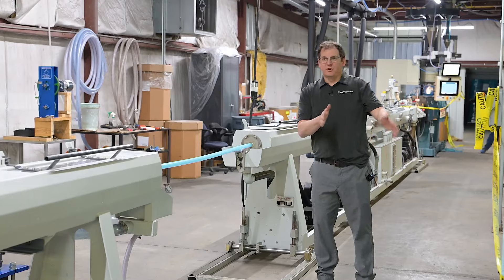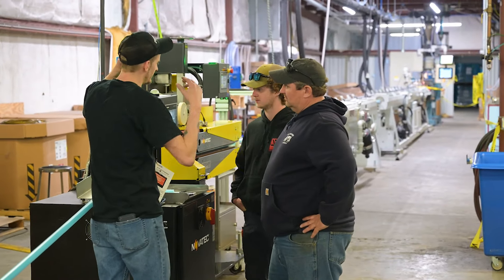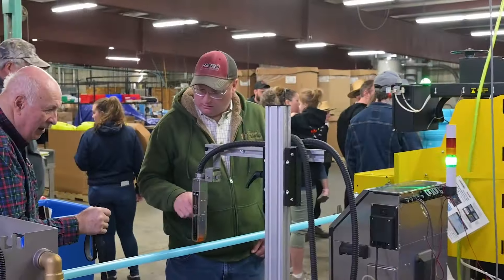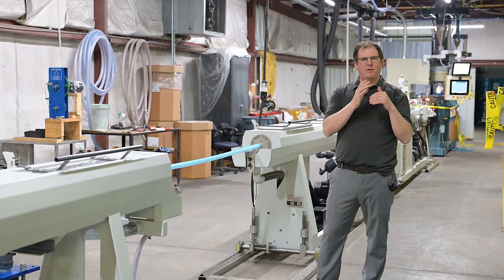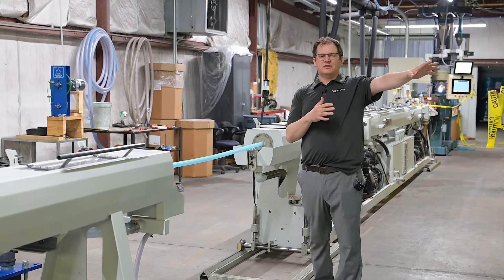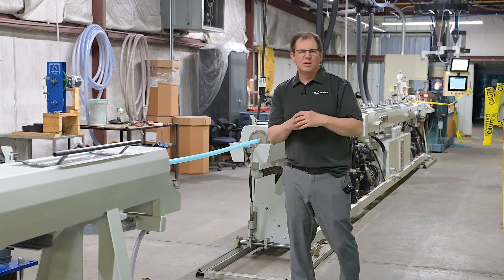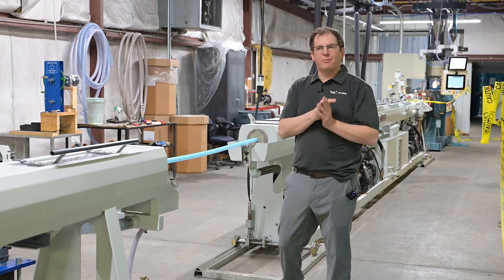First, our brand new tubing extruder, joining our existing extruder that we've had here for a number of years. This allows us to offer a full family of sizes and styles of 3/8" tubing that's been in production for many years — from light blue to dark blue to black and many different types. We also have 5/16" and 3/16" running at the same time in a full scale of colors from yellow to blue to gray. It's a ton of options and we're excited to supply the maple industry.